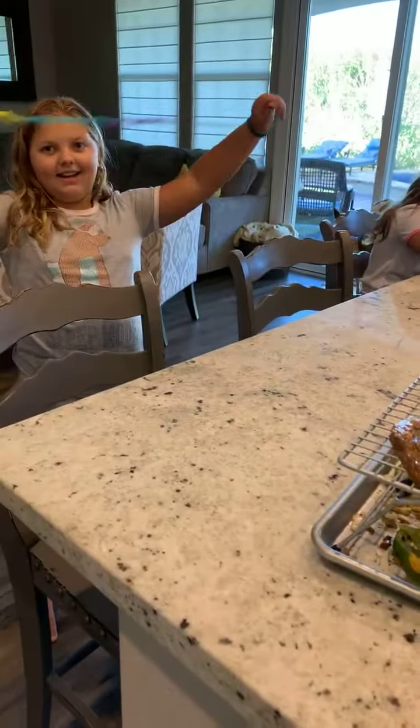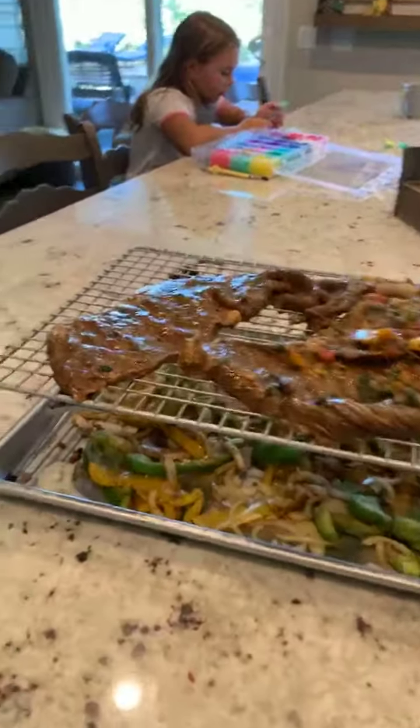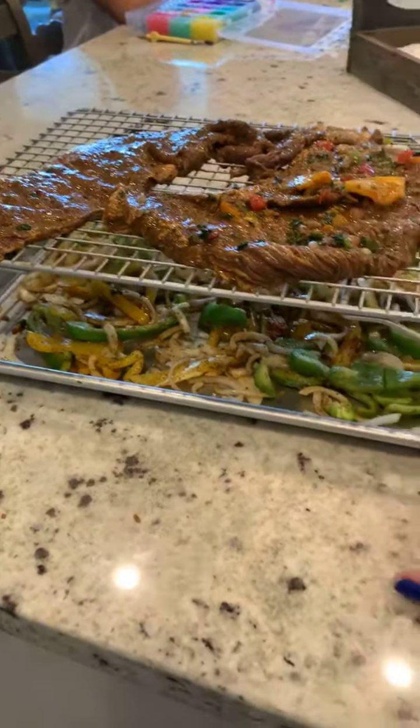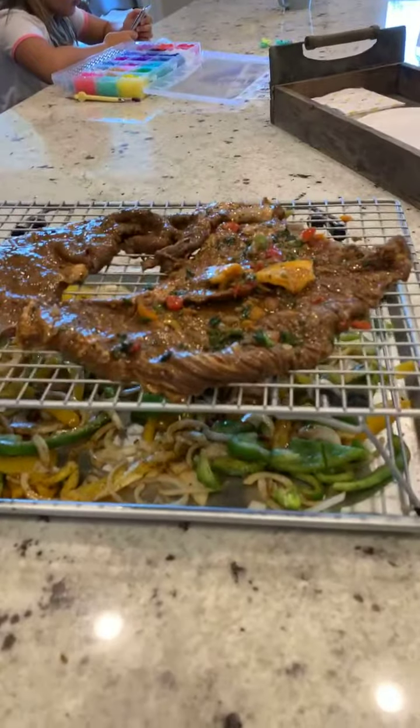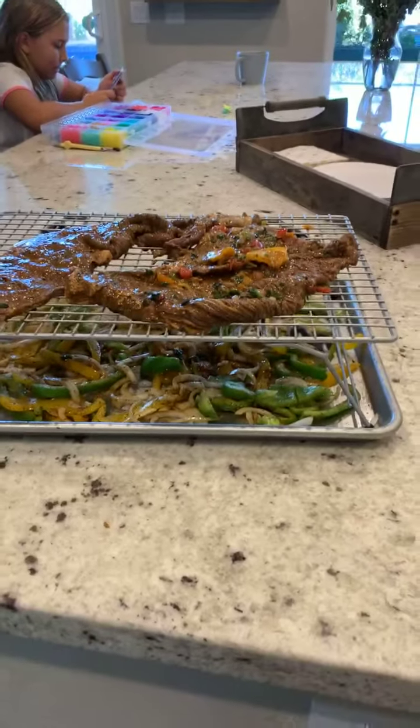That's Evelyn with her giant thing. Say hi. So again, one of my favorite little tools in the kitchen — half sheet pan with the cooking rack on top. I'm getting ready to throw this in the oven. I'll show a pic when it's finished.